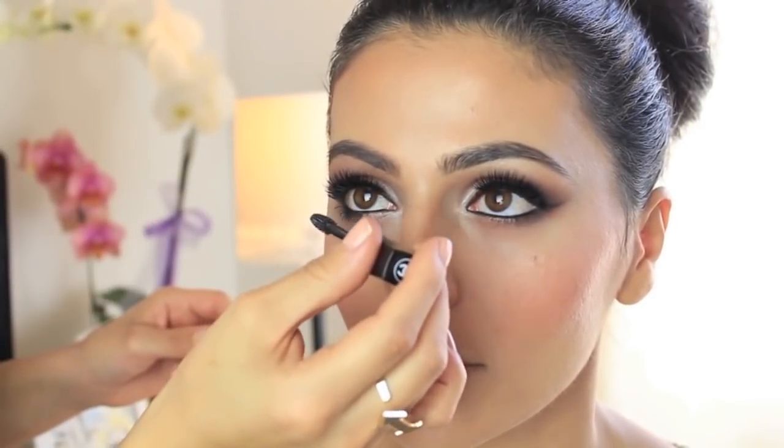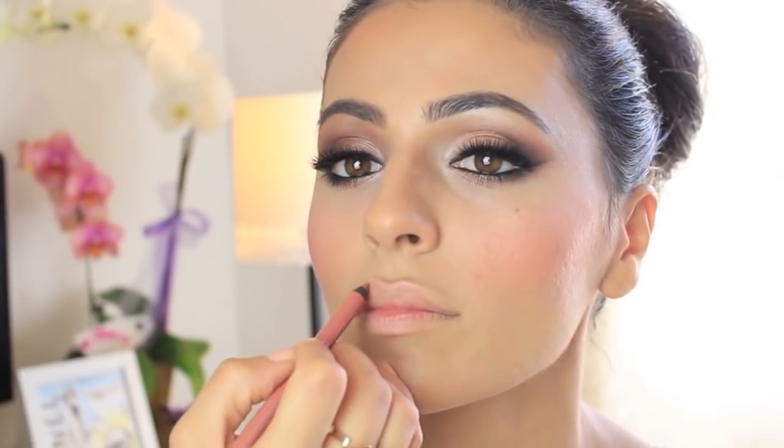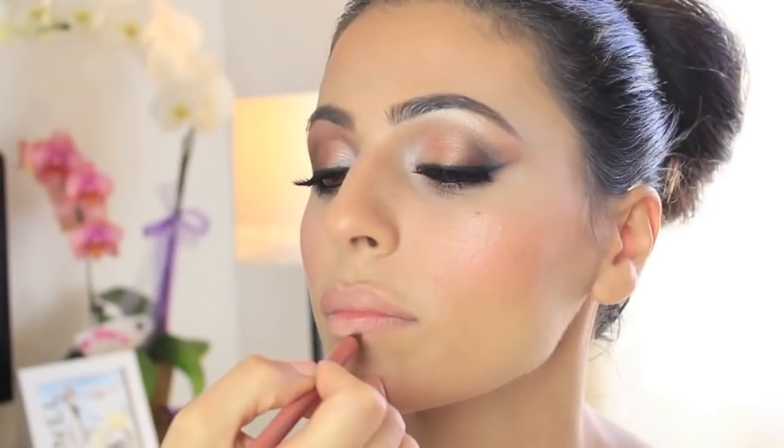Applying some mascara on her bottom lashes really opens up the eye. Lastly, the lipstick — for some odd reason the lipstick part did not get recorded, I'm really sorry about that. But I did get the lip liner: I use all Urban Decay products — the Naked Number 2 lip liner, followed by the Naked Number 2 lipstick, as well as Protest. Just those three combinations create this beautiful look. I really hope you guys enjoyed it — thanks so much for watching and be sure to subscribe for more.